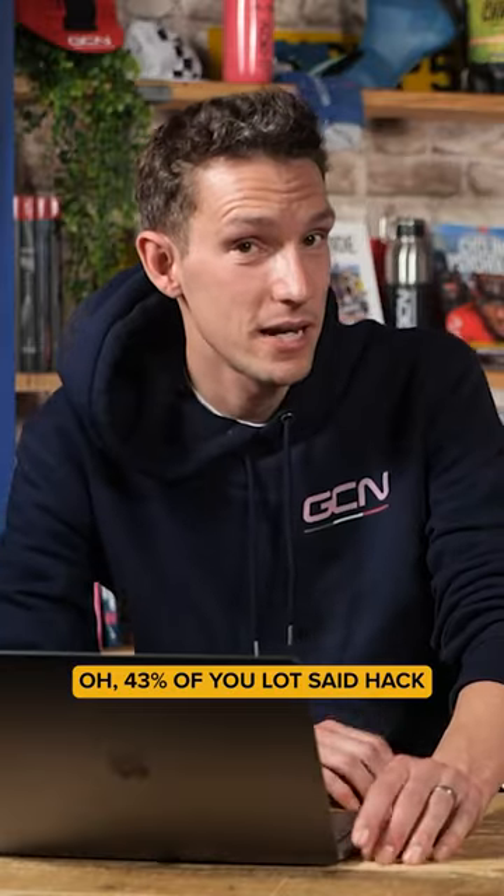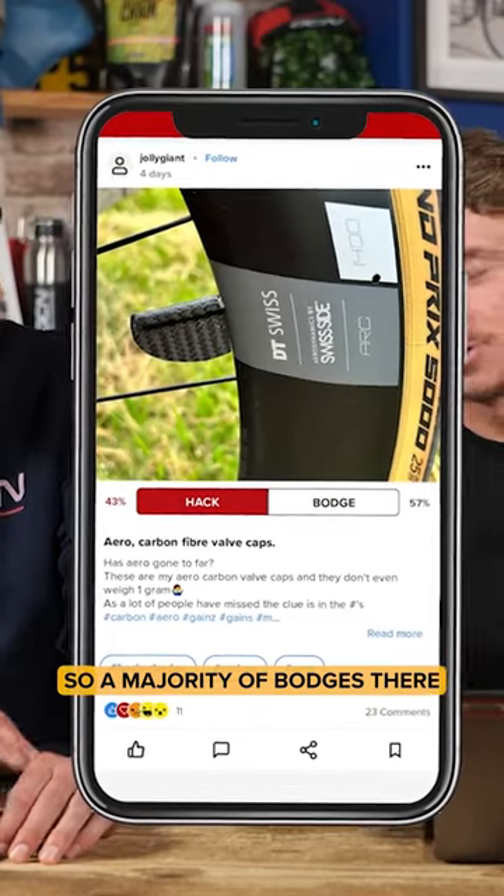43% of you lot said hack, so the majority's in bodges there.